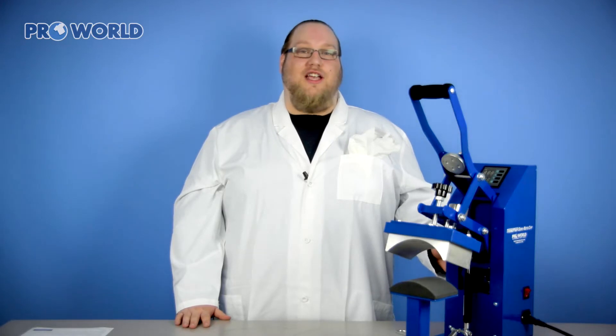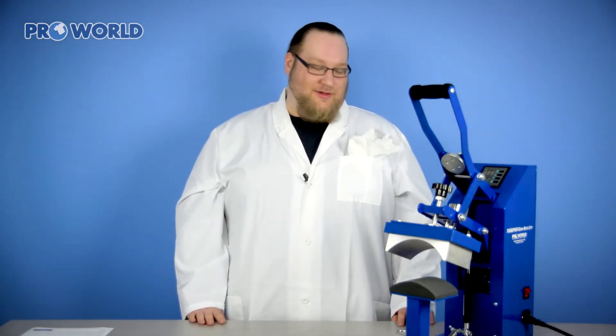Hey everybody, Dr. T.P. here today. I'm here to show you guys our Trance Pro Semi Auto Cap Heat Press and how easy it is to use.